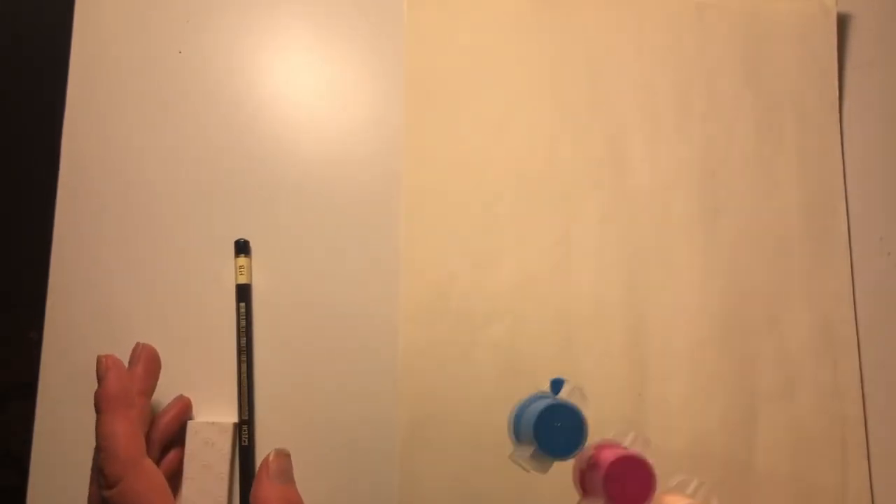Alright, so today you are going to need a piece of paper, a pencil, an eraser, and then something to color your picture with, whether it's paint, markers, or crayons.